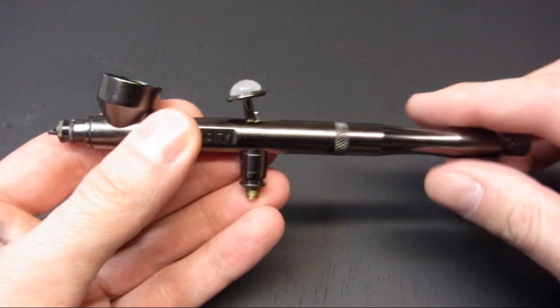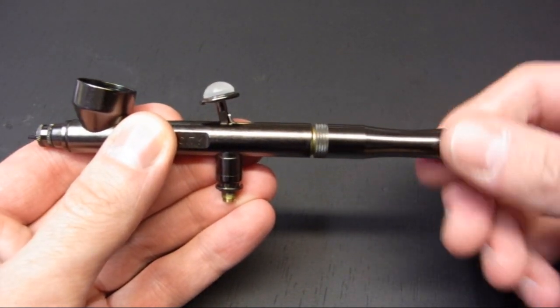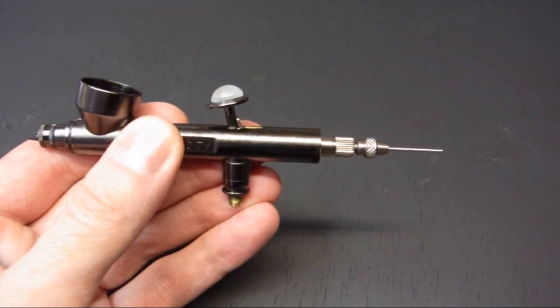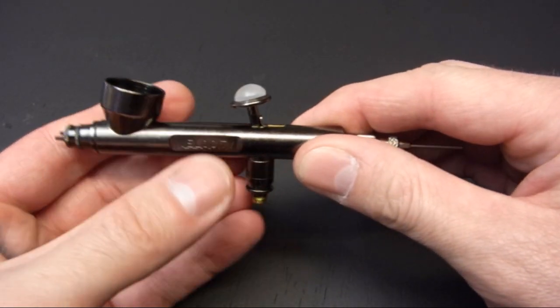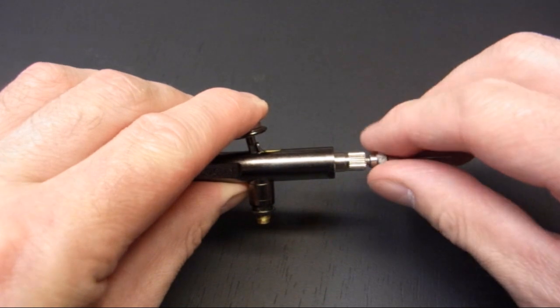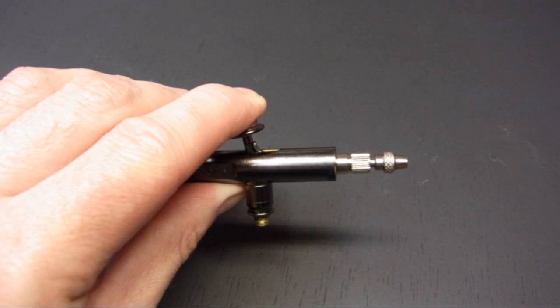Let's have a look and see how easy it is to strip down. First of all, we remove the handle, which reveals the needle chucking nut. You can see the end of the needle there. So we'll press down on the trigger, just make sure nothing is obstructing the needle, and we'll pull the needle straight out of the back.